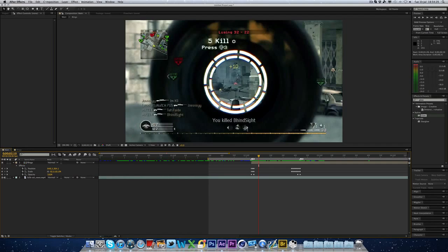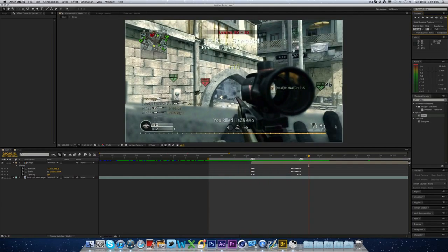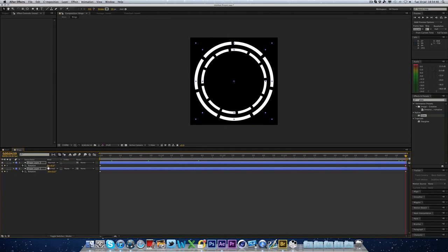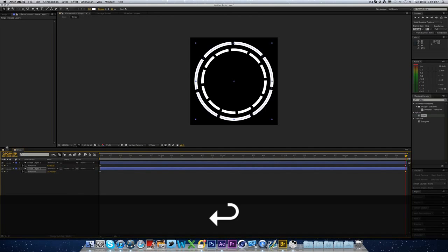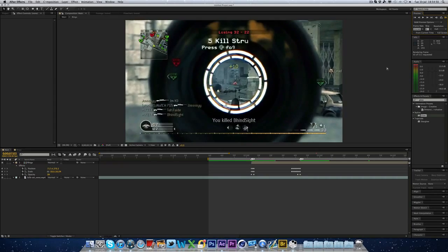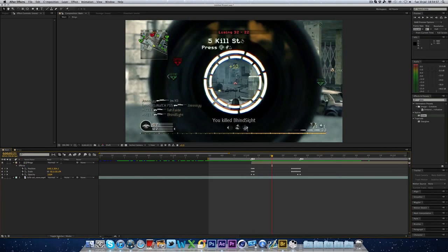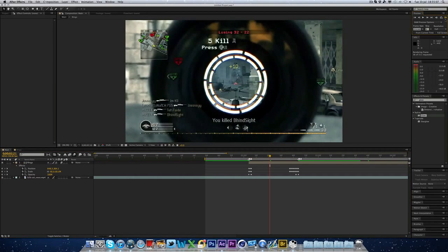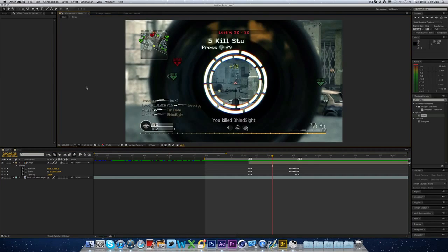I'm going to turn the sound off and RAM preview this just to see how fast the rings go. That's going pretty fast. So I'm actually going to do maybe four rotations instead of six. We'll just RAM preview it again. It's going a lot slower now — it looks good. You can add a bit of motion blur if you want. Click the toggle switches slash modes button, hit the one with the three circles, tick that one, and click this one here. If we render that out again you can see there's a bit of motion blur there, which looks pretty cool. Just play around with it and make your own settings.